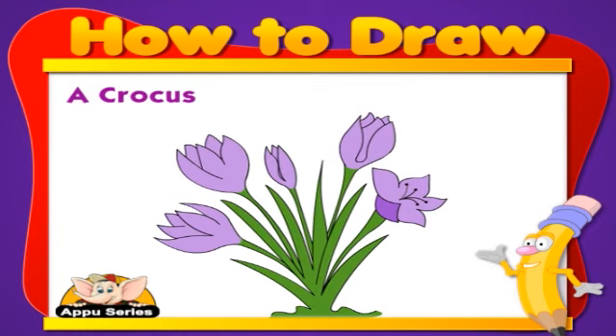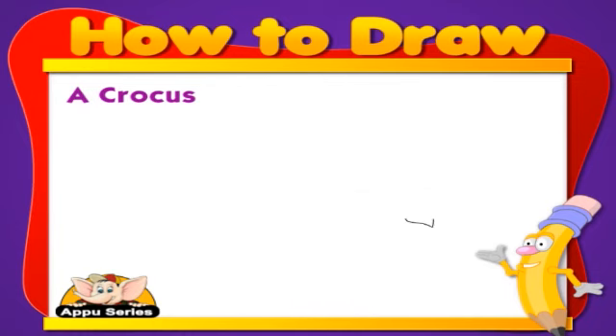Did you know that saffron is made from the anthers, parts of the stamen, of crocus?